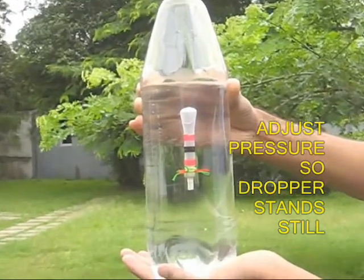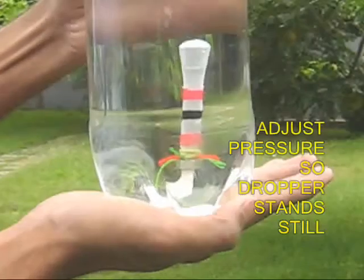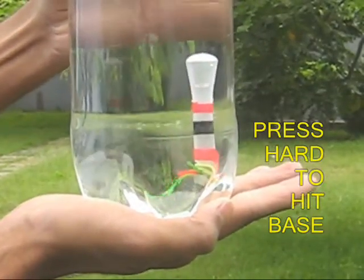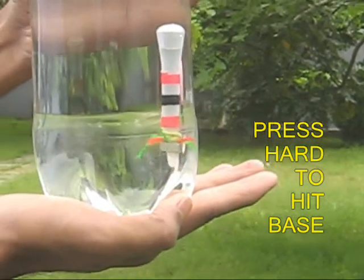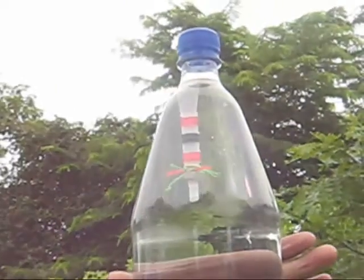You can make the diver stand still in the middle. Press it hard and it will sink, and you can see that the water rises in the dropper and lowers. You can see this very clearly. On releasing the pressure, it goes to the top.